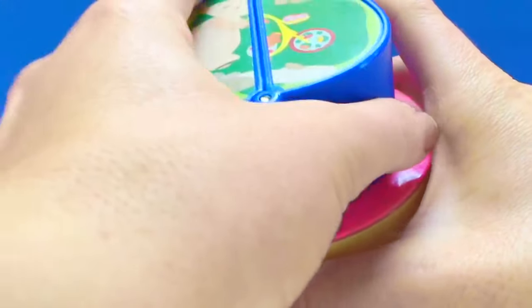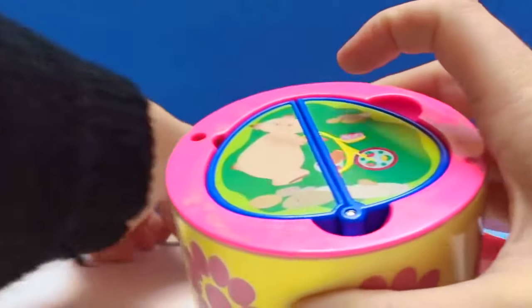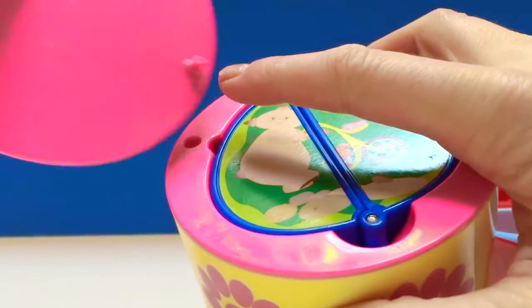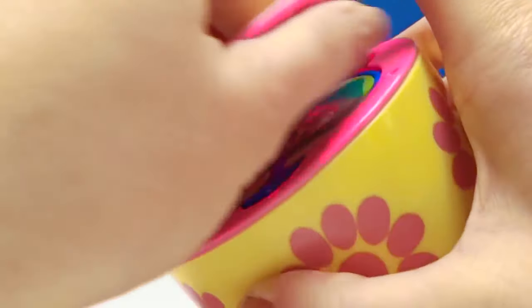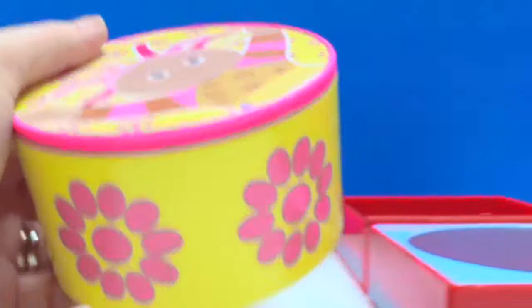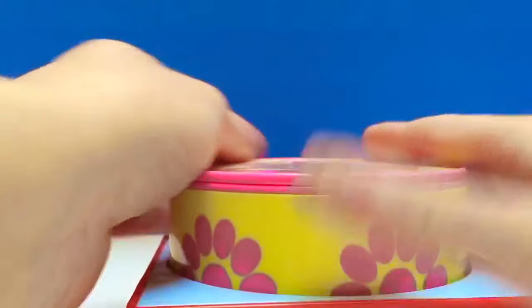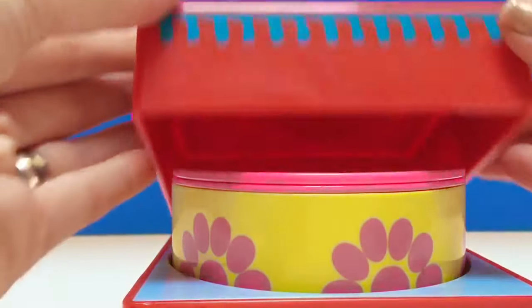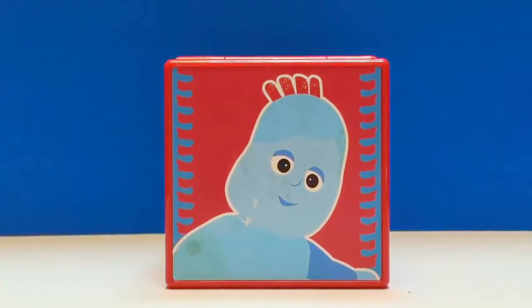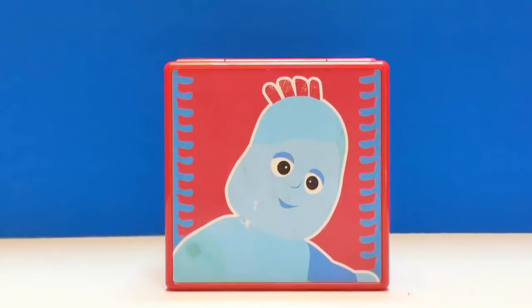Let's put the bouncy ball back in the Upsy Daisy box and put the lid on. See that little part? It goes in the hole. Shut the top, back in the box, close the top. And thank you so much for coming to Tiny Treasures. Please subscribe to our videos. Goodbye.